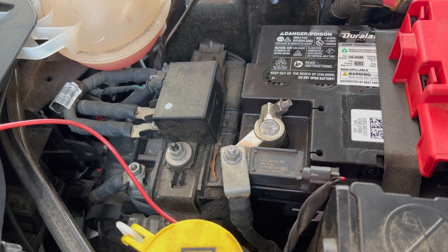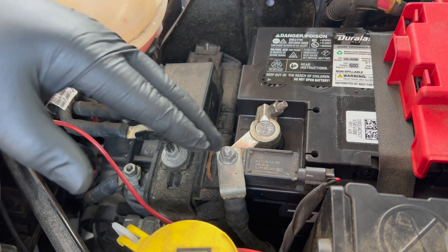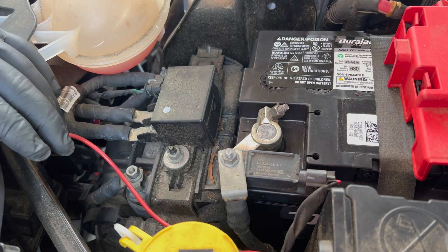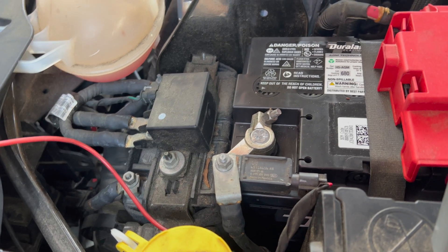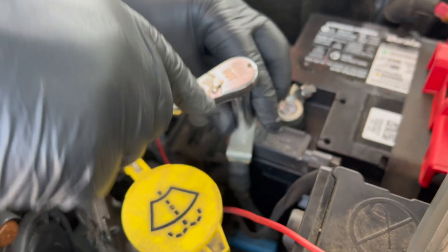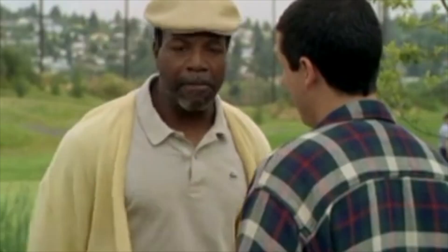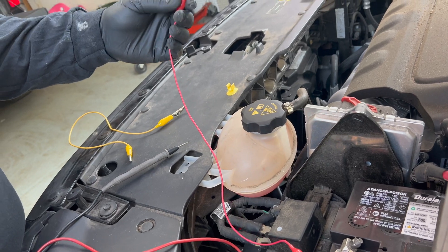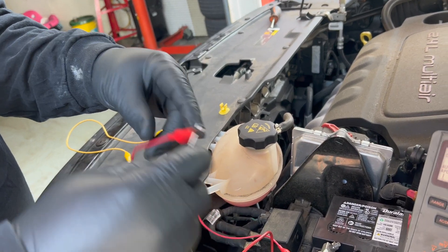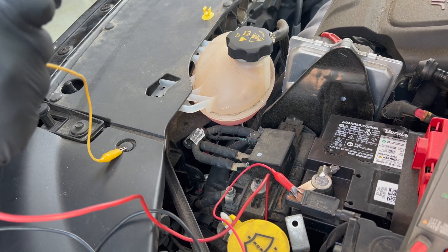We're going to run a parasitic draw test on the car. We're going to disconnect it from the battery and then hook our meter in-line with the battery to see what kind of draw it is. You have to be careful because a high amperage draw can blow the fuse in your meter. You can also use an amp clamp, but I recommend using the multimeter function because it can get a lot more accurate. We're going to take off the 10 millimeter here at the battery, and use alligator clamps. The one at the battery goes to your negative because that's the way the electricity flows, and the red one goes to the cable.